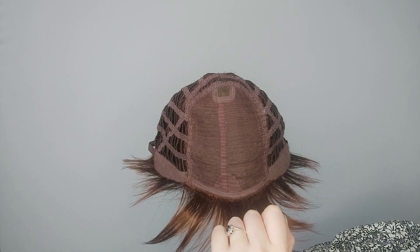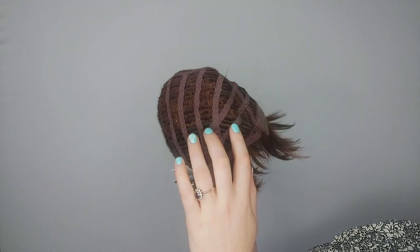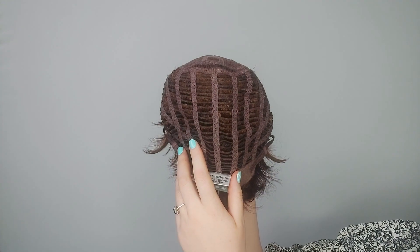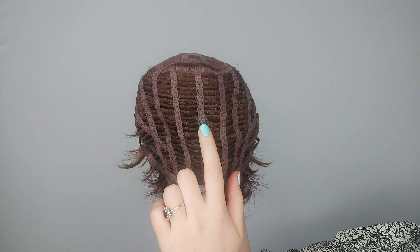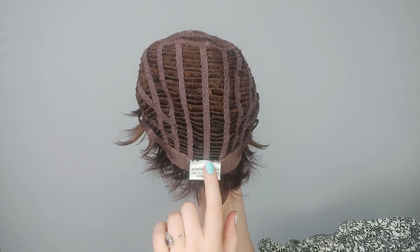OPEN has a basic cap. It has a little monofilament crown here at the top, which goes into an open wefted back. There are spaces between the wefts that allow for ventilation, so your scalp can keep cool and comfortable while wearing OPEN.